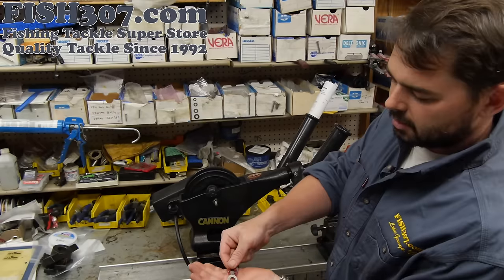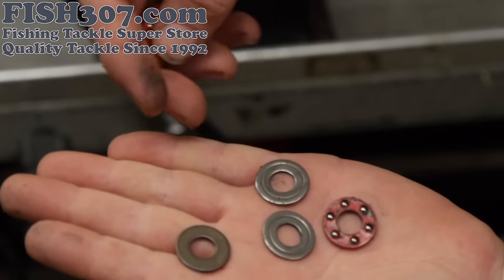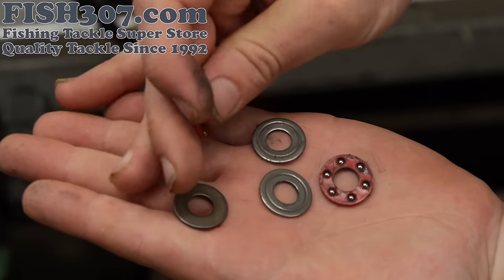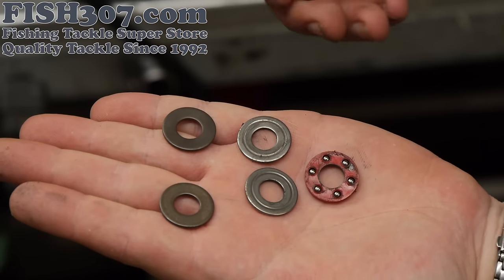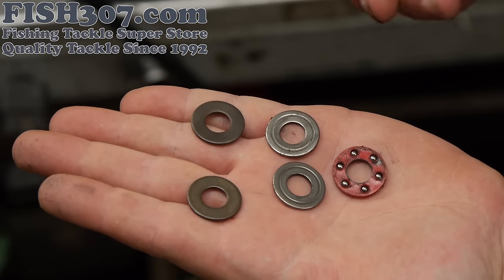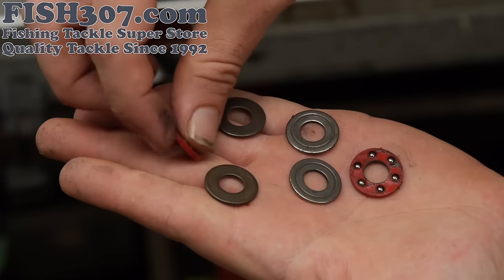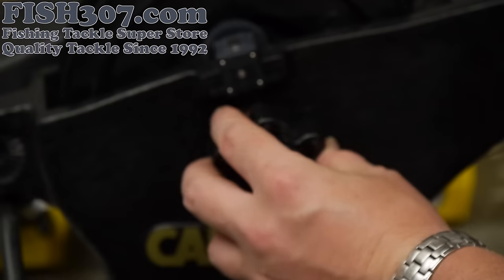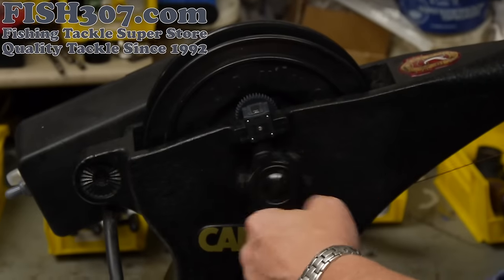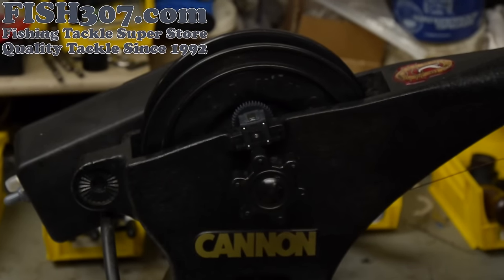What you see here is the common wear on the Cannon downrigger washers and thrust bearings. You can see these actually have a groove in them. You're going to start losing performance when you get that groove. After a few years you are going to start to run into that. So what you're going to want to do is replace these three pieces — basically make yourself a little sandwich, put it right on the downrigger, screw your knob back on counter-clockwise, and tighten it up. That'll give you the best performance out of your clutch.